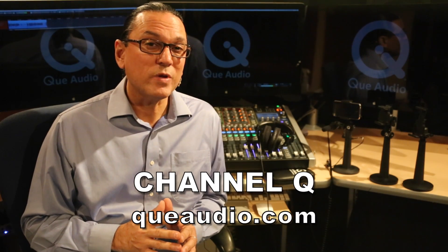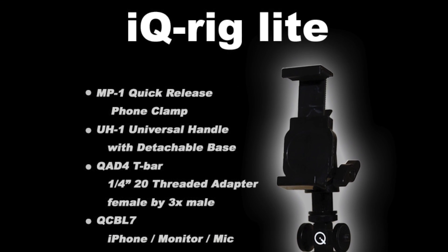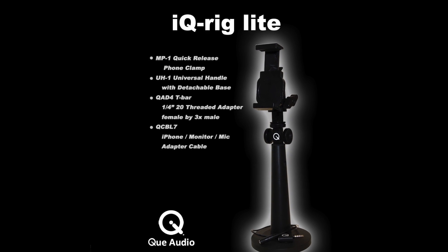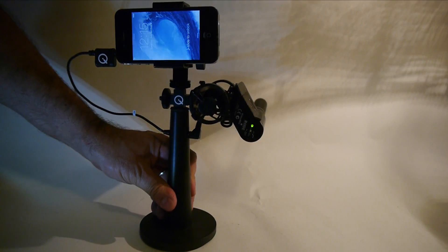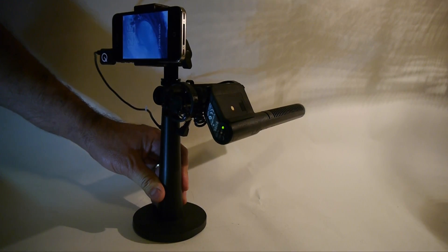See more real-life iQRig video clip audio comparisons on Channel Q at QAudio.com. Also available from QAudio, the iQRig Lite includes the MP1 clamp and UH-1 universal handle along with the QAD4 T-Bar and QCBL7 mic adapter and headphone monitoring cable. It doesn't include the Q-mini shotgun mic and accessories. The iQRig Lite was designed for your convenience if you already own a Q-mini shotgun or other QAudio microphone like the 210 Hybrid Shotgun or Mini Shotgun Pro. You can also use the iQRig Lite with most other third-party microphones that utilize a 3.5 millimeter mic plug.